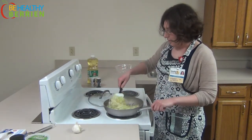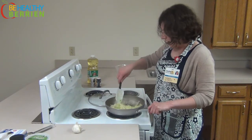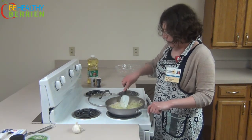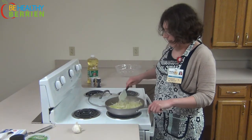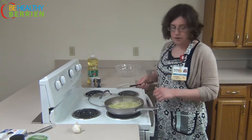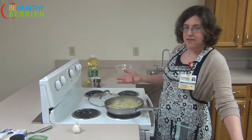So now that it's been cooking for a few minutes, it's nice and wilted. But you can see that we still have a lot of that cooking water in the bottom. So what we're going to do is take the lid off and keep it off and let it cook for about another five minutes, just until all that extra water has evaporated off.